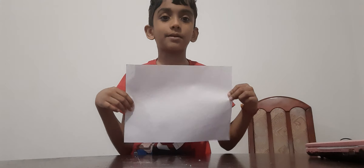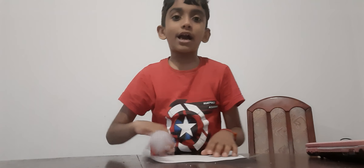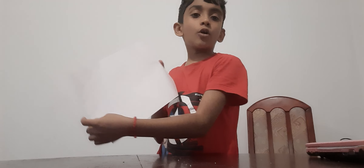Hello guys, today we are going to make a paper popper. This is how we make it. First, we need a blank paper — you can take any paper.